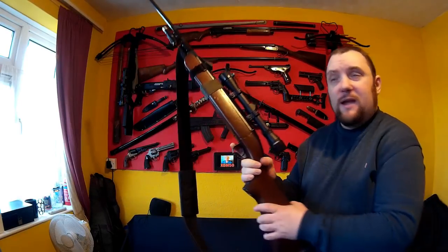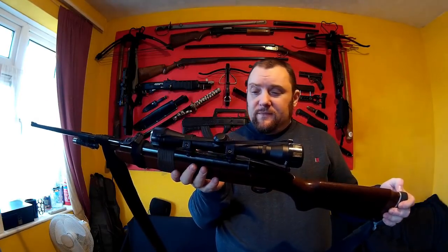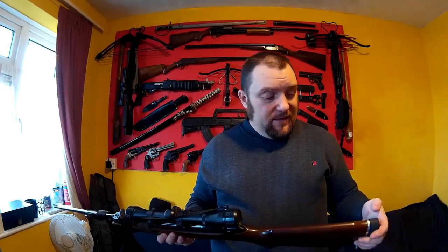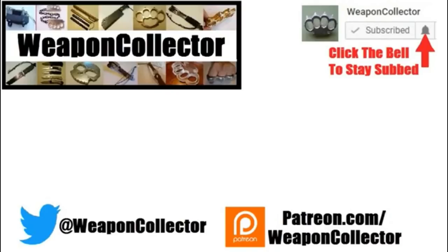That is Weapon Collector's Survival Air Rifle. I hope you found this video helpful and enjoyable and got some info to make your own. If you want to support this channel you can via Patreon or by shopping at Amazon.com and GearBust — there's more info below. If you want full notifications for this channel, click the bell. Cheers!